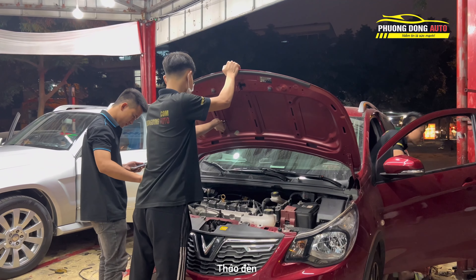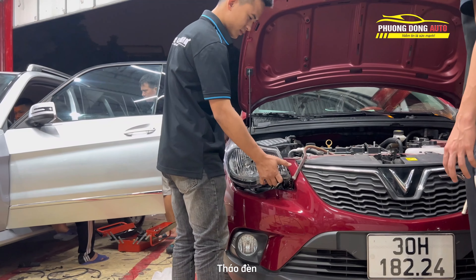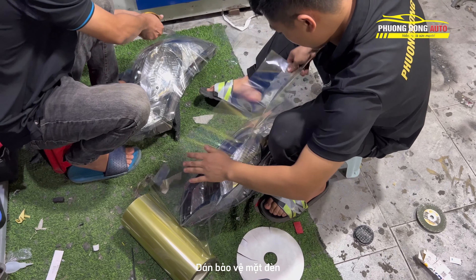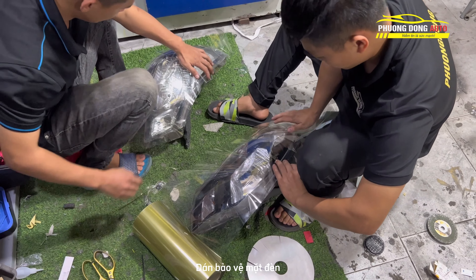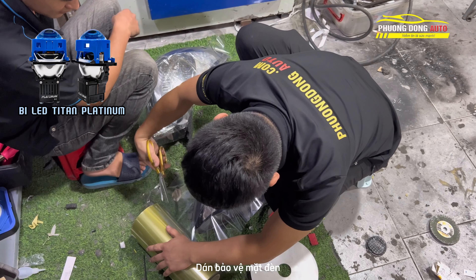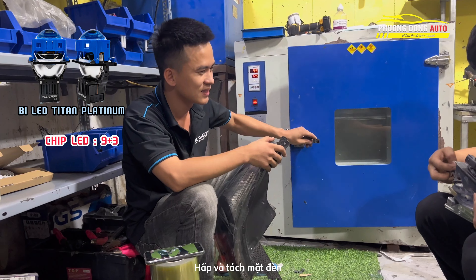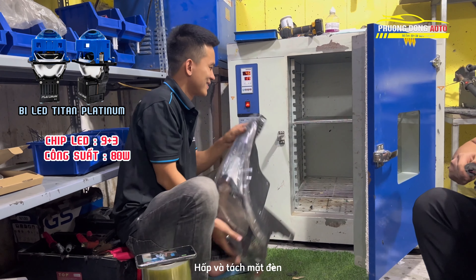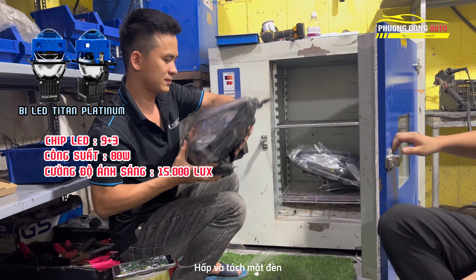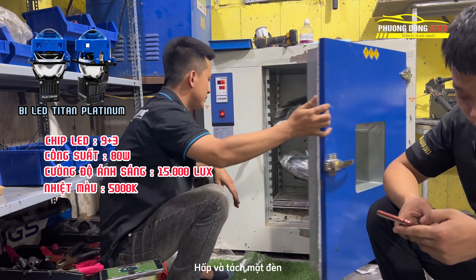Bây giờ chúng ta sẽ lên một combo. Tại sao bác khách hàng khi đã dùng bóng LED rồi mà phải nâng cấp thêm đôi bi? Đôi bi có nhiệt màu 5000K. Bi Platinum LED được sử dụng mắt chip LED là 9.3, công suất lên đến 80W, và cường độ ánh sáng là 15.000 lumen trên mét vuông. Nhiệt màu của nó là 5000K.